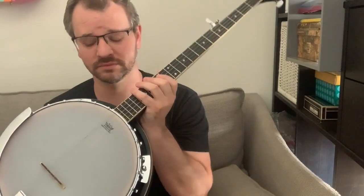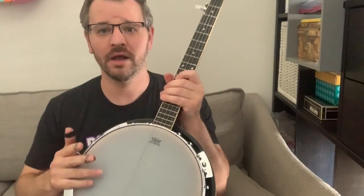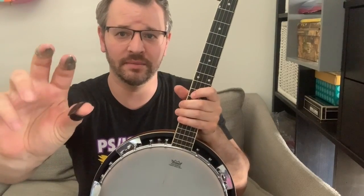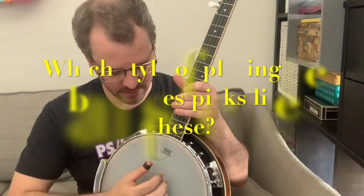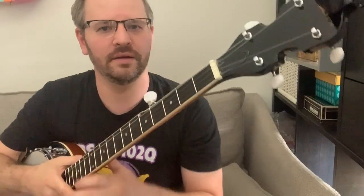One of the biggest differences is that it doesn't have a sound hole — it has a drum instead. Another difference is what I put on my fingers to play the banjo with. You have a thumb pick, an index finger pick, and a middle finger pick that I use to pluck the strings.